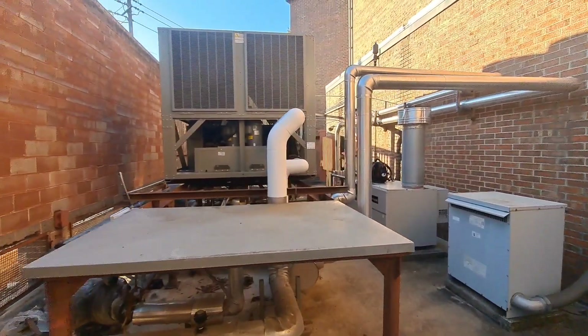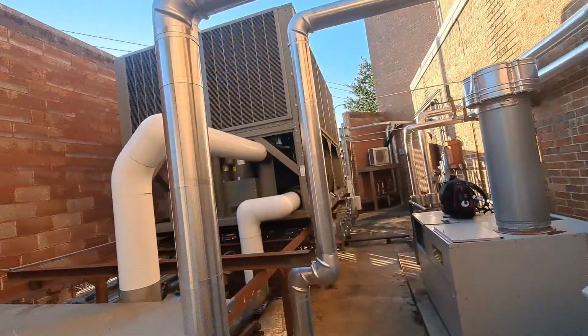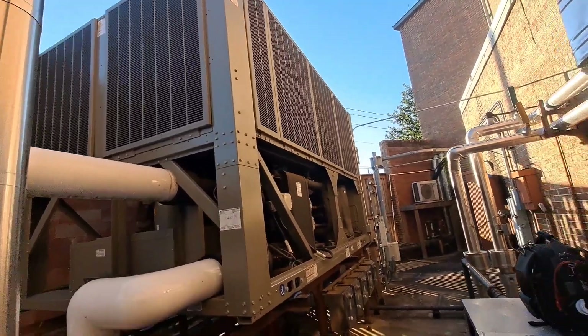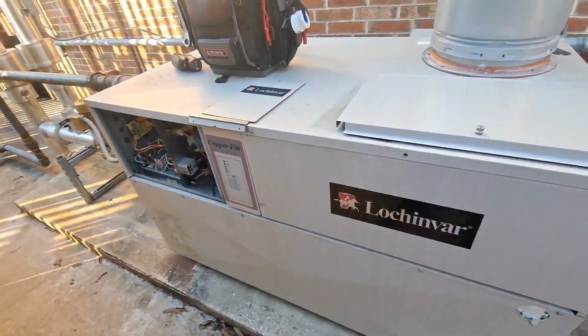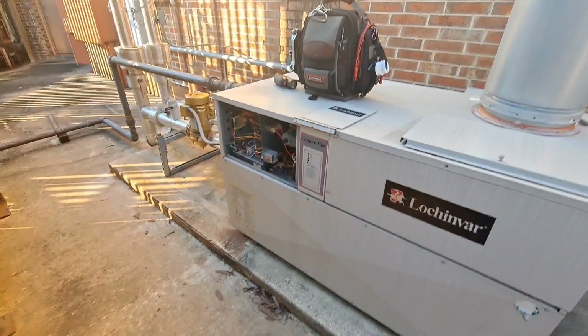It's PM season and we've got a Lochinvar Copper-Fin here. These are probably one of the easiest boilers to PM in my opinion.